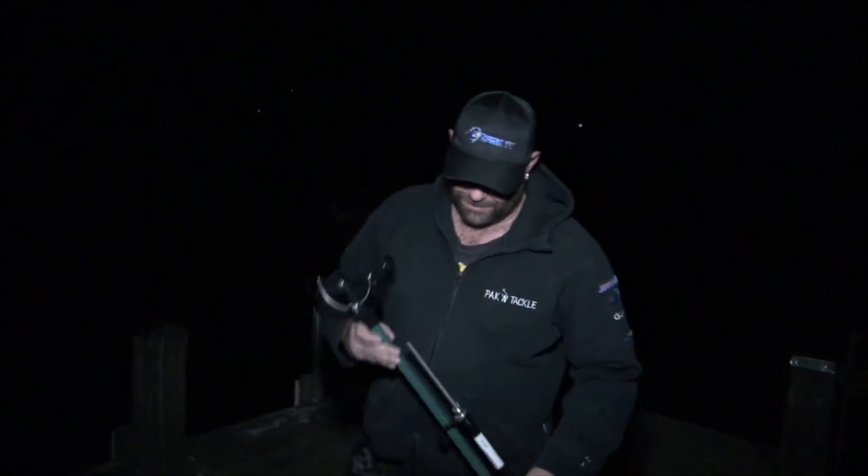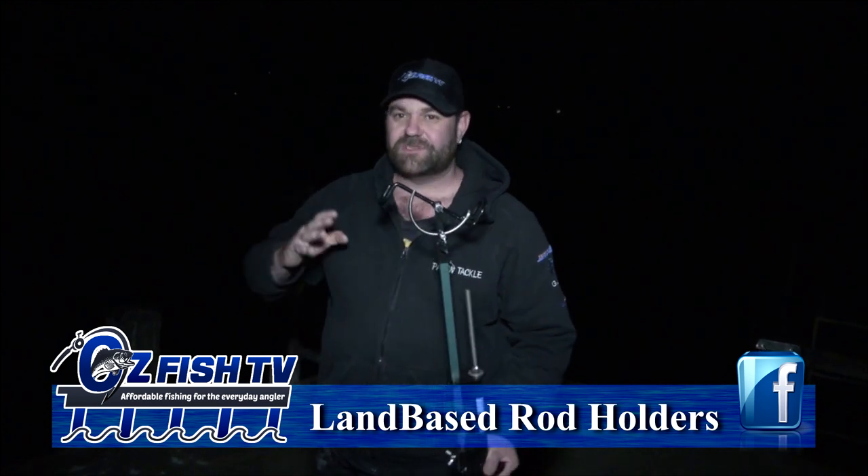Tonight I'm fishing on a jetty. Now I've got this contraption right here. When I saw this I went wow. I do a lot of mulloway fishing especially late at night, and sometimes it's land based, sometimes it's in the boat, but tonight we're fishing on a jetty.